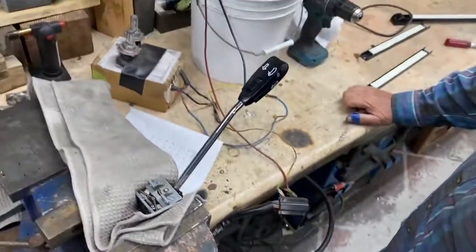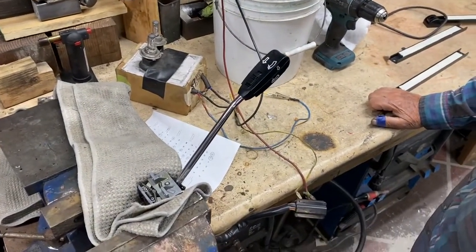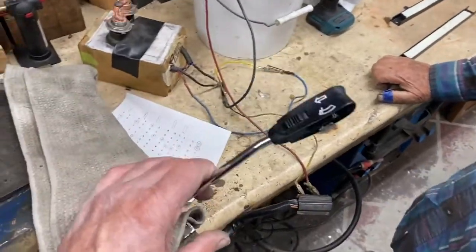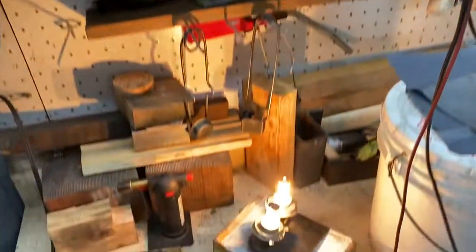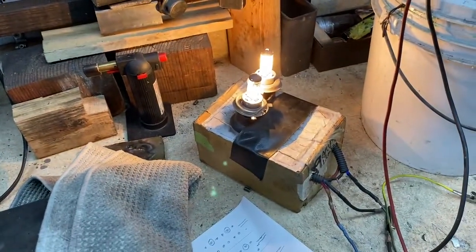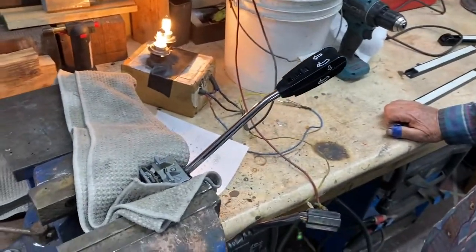Now we're going to go through and show you the test. We have the contacts hooked up to a 9-amp load. You can see we're dealing with about 9 amps. We've got it going through a couple of quartz halogen lights here. That's left — that's right turn.